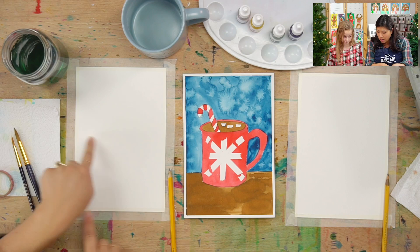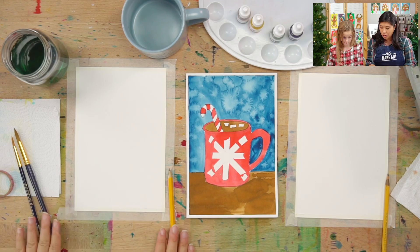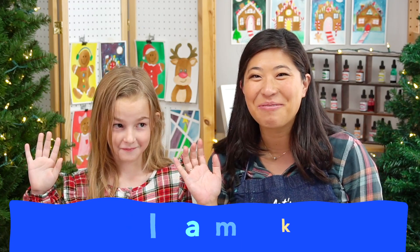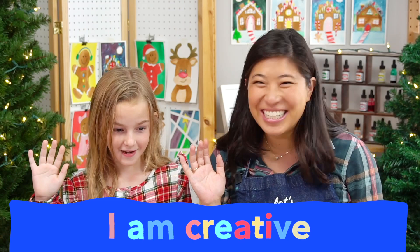The other thing I want you to grab is a pencil because this is blank, so we're going to be drawing. We have our two different tapes so you can use either one. We're going to make a design on our mug because we are creative. So the first thing is let's start with our motto. See if you can raise your right hand and repeat after me: I am brave. I am kind. And I am creative. Let's do this!